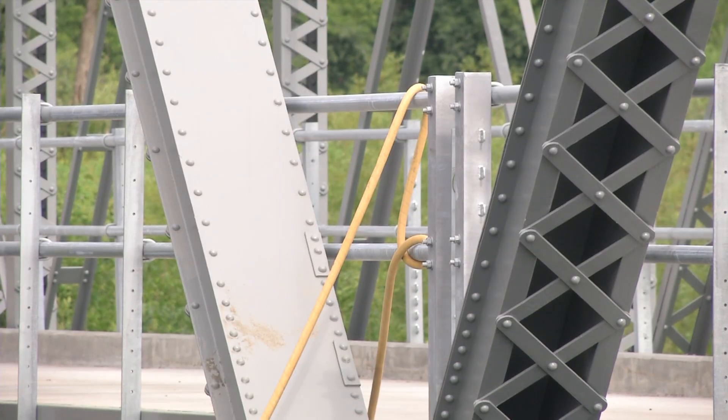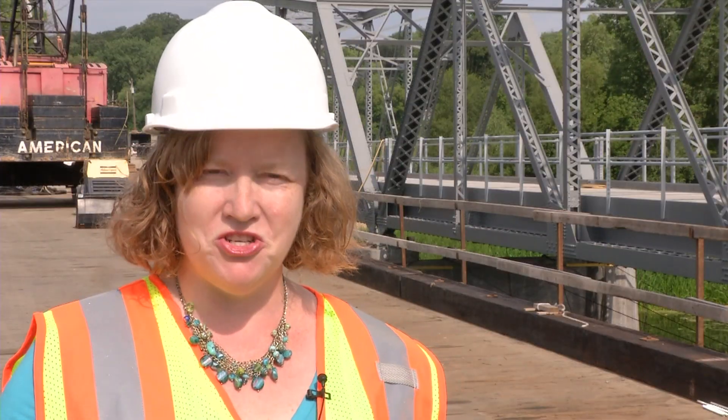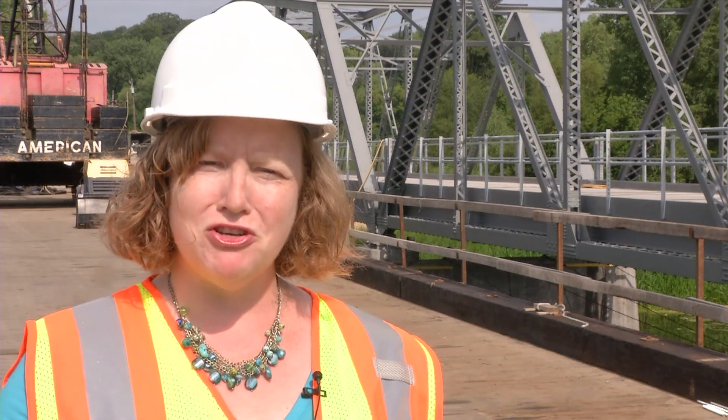Once the railings are installed, the bridge will be pretty much complete. But don't start planning your Cedar Avenue adventure just yet. We have to take out the temporary structure, so there's going to be a lot of vehicles driving back and forth, so we can't actually open the bridge until the temporary structure is gone.